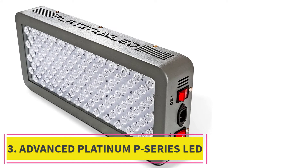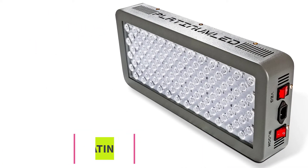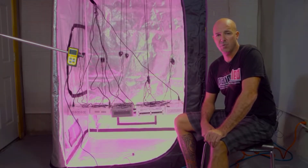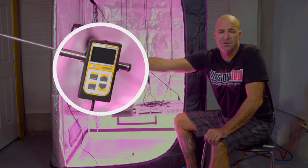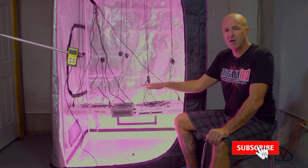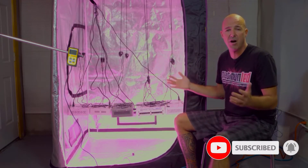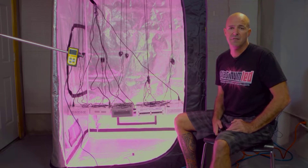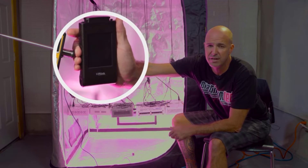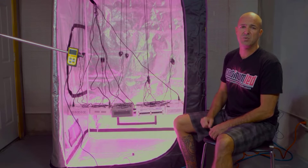At number 3: Advanced Platinum P-Series LED Grow Lights. Advanced Platinum is a trusted brand in the LED light market, especially among hydroponic growers and the cannabis community. The quiet fans let these lights run for long periods without overheating. Their light sizes range from 150W to 1200W, which can be chosen to fit any size grow space. The products have a 12-band full-spectral output, ranging from ultraviolet to infrared, which suits any phase of plant growth.